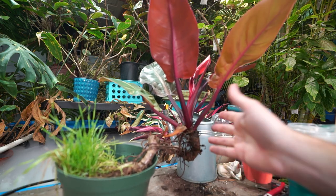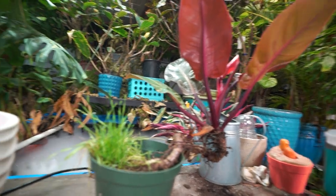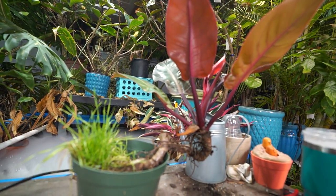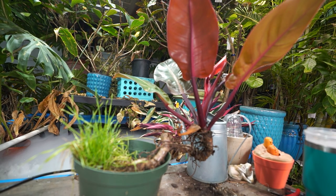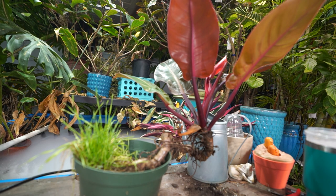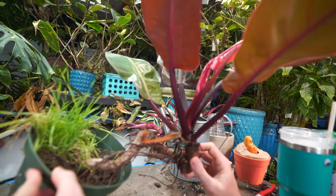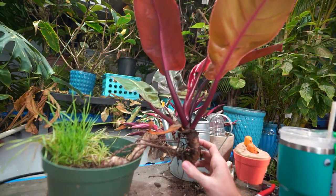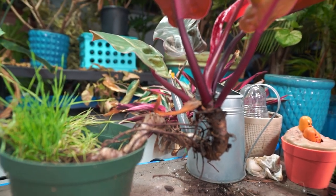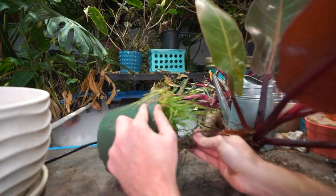I've had this one for several years — I want to say six or seven years — and it's been in this nursery container sitting inside this cache pot for at least two or three years. The plant's actually been growing quite well and it's been a pretty fast grower. Looking at this, I think I need to chop it and prop it. That'd be the best move for longevity and getting some nice big new growth out of that center.